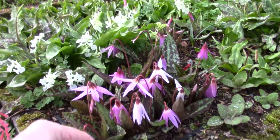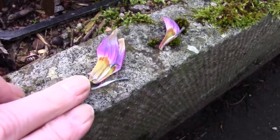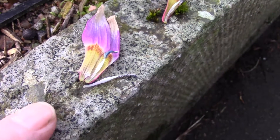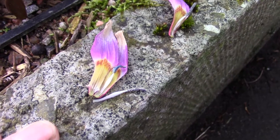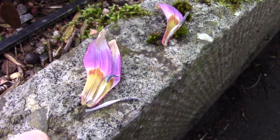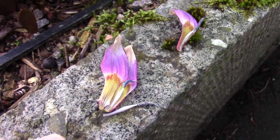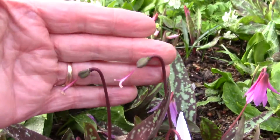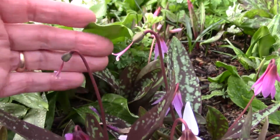Erythronium dens-canis. This is a pot of seedlings. These first few flowers flowered two or three weeks ago when I featured them earlier. They were very dark flowers and the first two have now gone over. There they are, hopefully going to give me some seed.